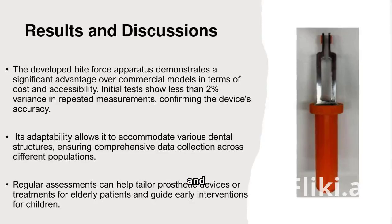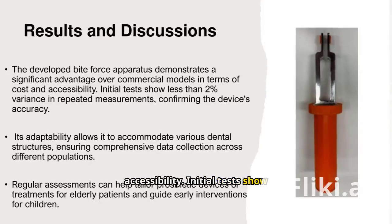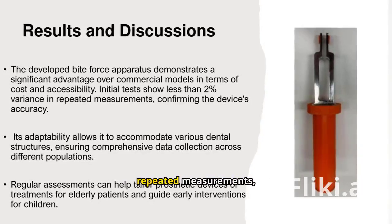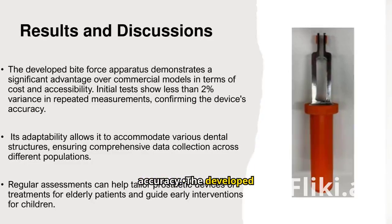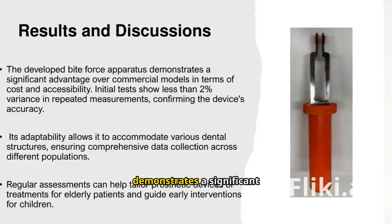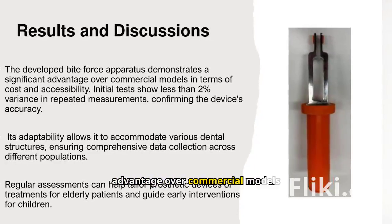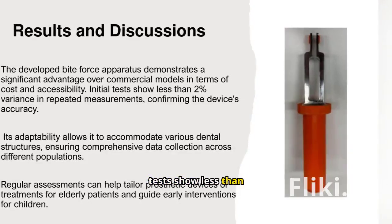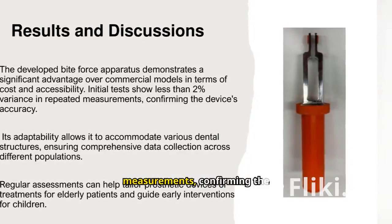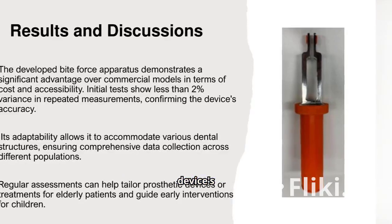The developed bite force apparatus demonstrates a significant advantage over commercial models in terms of cost and accessibility. Initial tests show less than 2% variance in repeated measurements, confirming the device's accuracy.